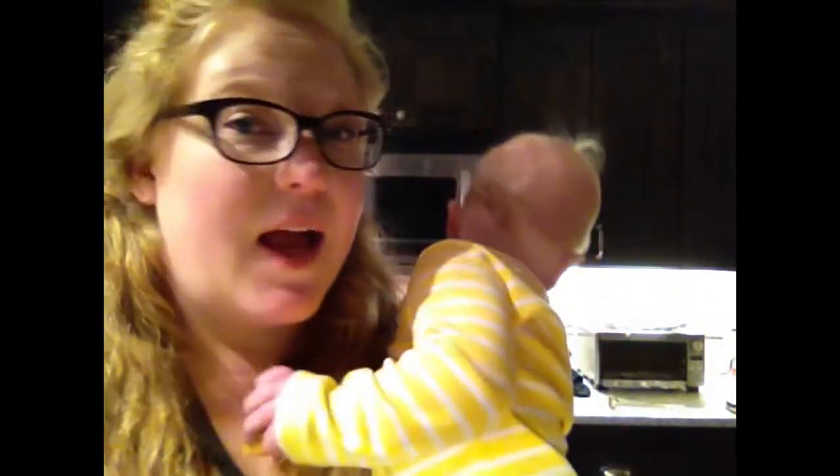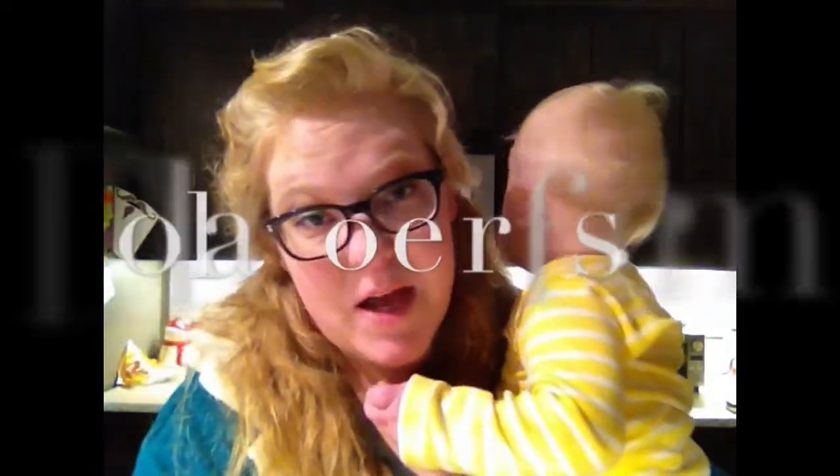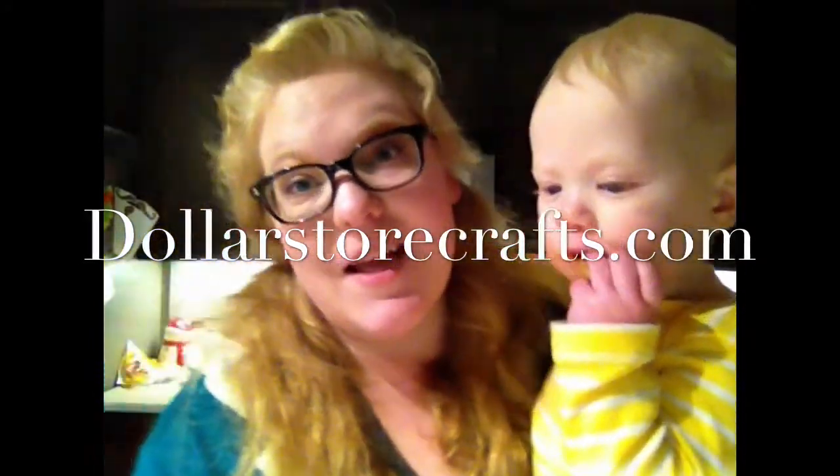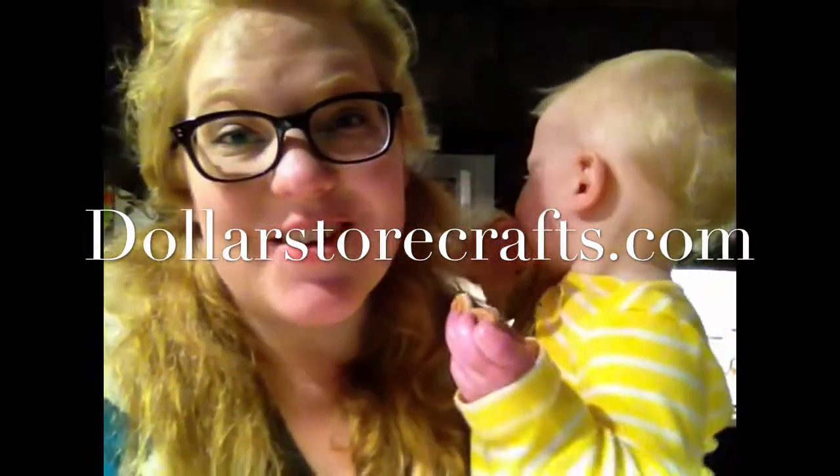That's it for now. Give us a thumbs up, say hi in the comments, and subscribe. If you don't subscribe, we do hauls and craft tutorials. Don't forget to come visit us at DollarStoreCrafts.com.